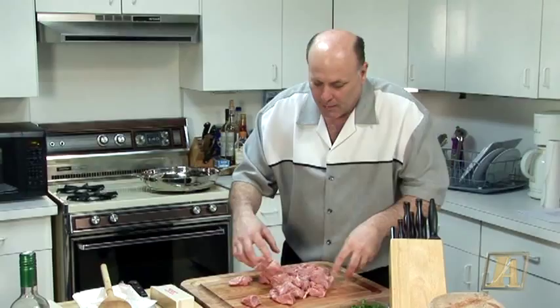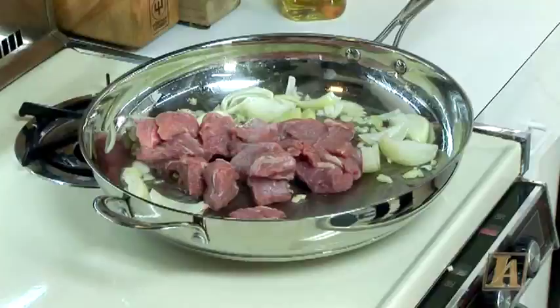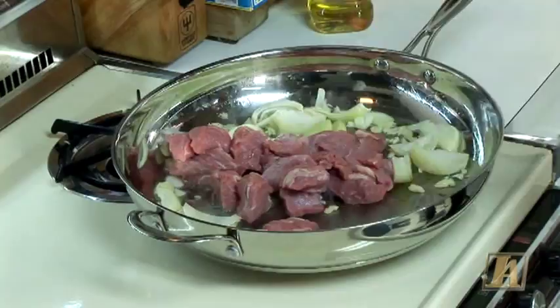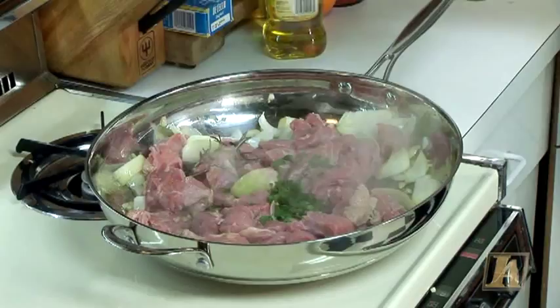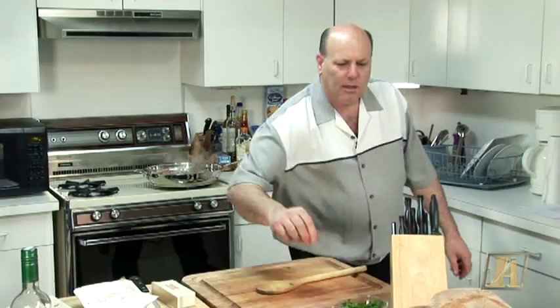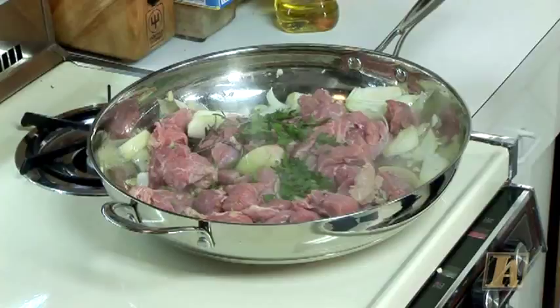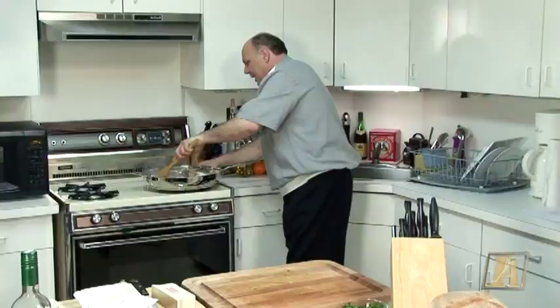I'm going to throw my meat in there now. We're going to brown the meat, always turning — you don't want it to stick. I'm also going to put a pinch of rosemary, fresh parsley, pinch of oregano — not too much — and some crushed black pepper. Get that nice and brown. The last thing I'm going to do is throw in the peppers because they don't take that long to cook. If you cook the peppers too long, they'll get too soft.